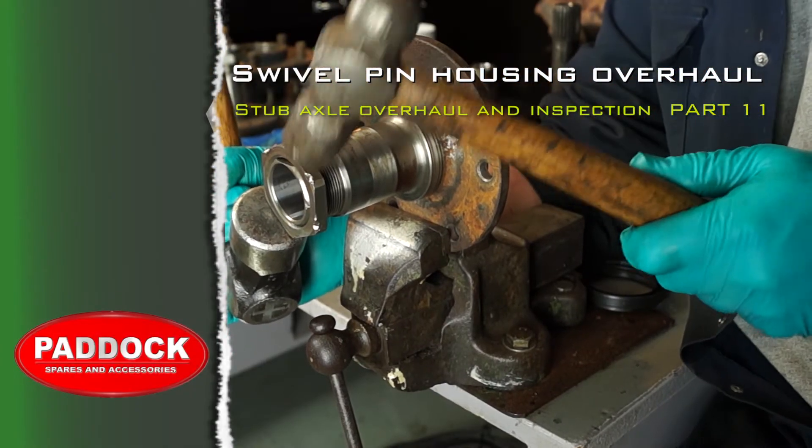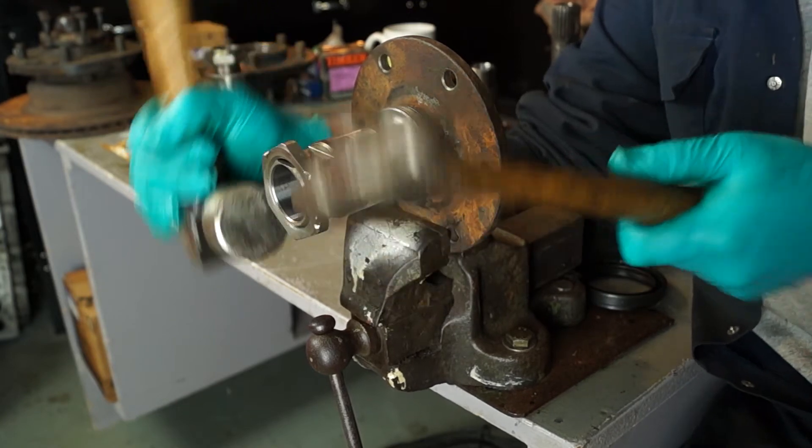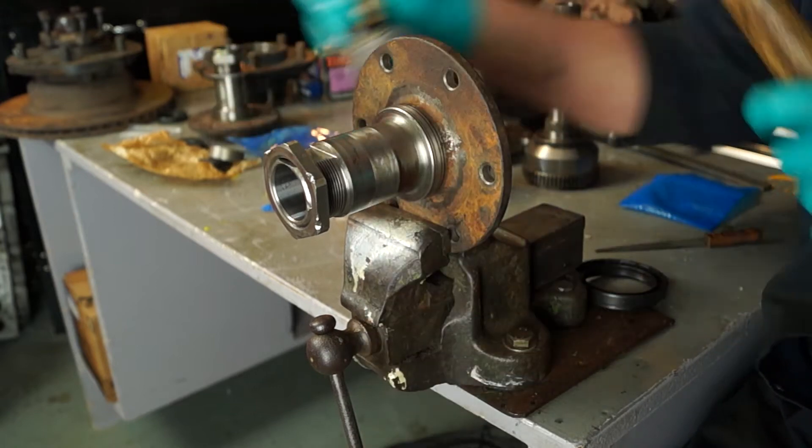Welcome back. I hope you enjoyed your coffee like I did. In the last part we showed you how to square up the stub axle by whacking and squaring up the hub nut.